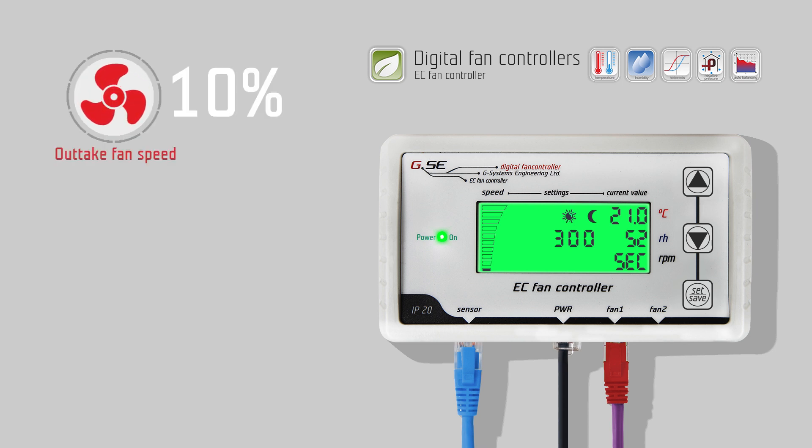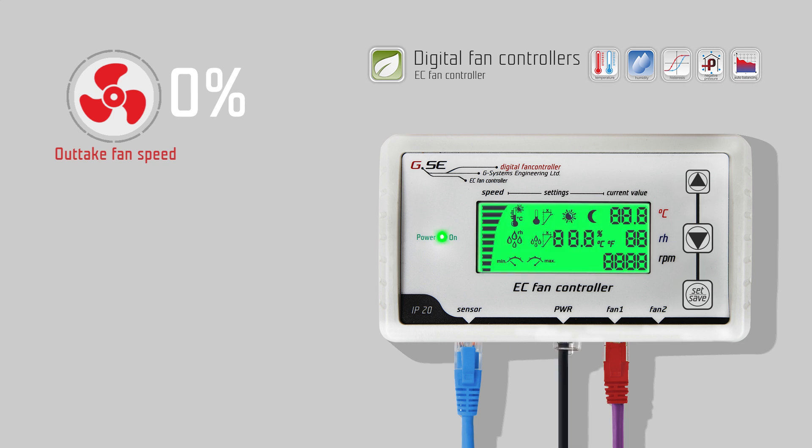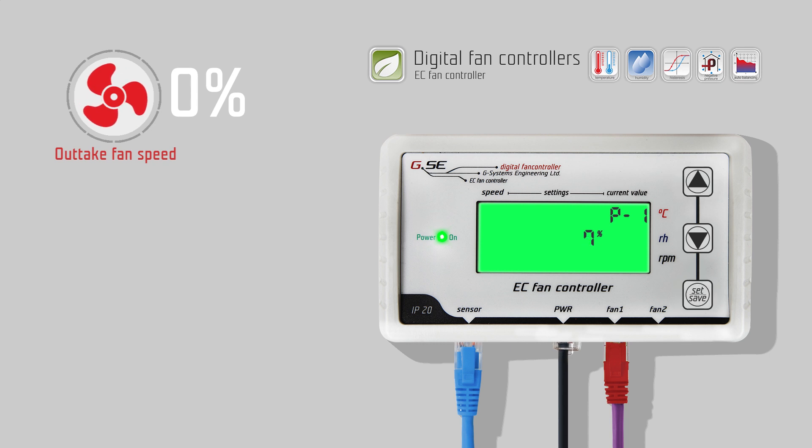Not every EC fan has the same minimum speed. This can be easily corrected with the EC fan controller. Disconnect the power supply cable from the controller and wait a few seconds. Press and hold the up button, then connect the power supply again. Keep holding the button for more than three seconds. Now you can set the speed which should correspond to one percent of the minimum speed. Press set/save, use the up/down arrow keys to change the value, and press set/save to save. Repeat this process and keep increasing the value until the fan is able to turn by itself.